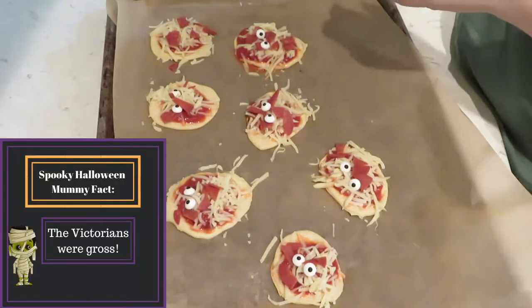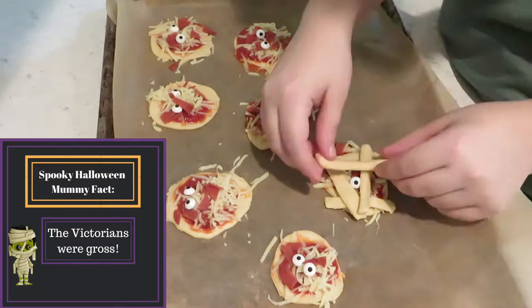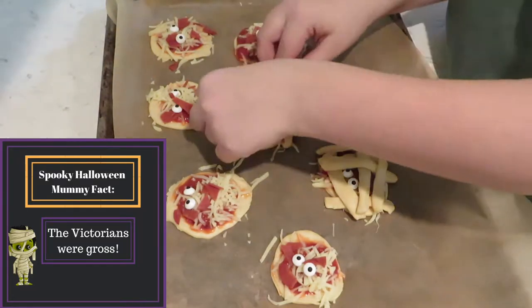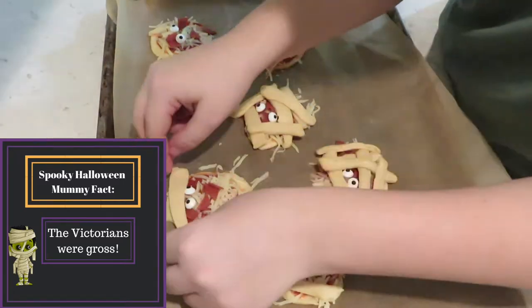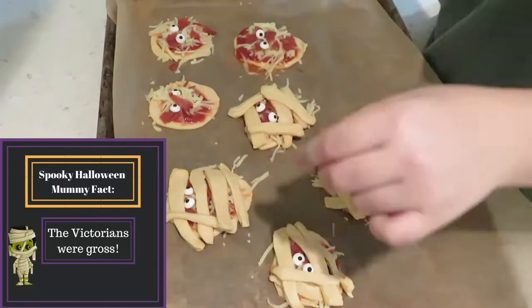Do you want to know what else the Victorians liked to do with mummies? They would have these parties where they would get a mummy and then unravel it, and then just watch it disintegrate. Those Victorians needed to leave the mummies alone.